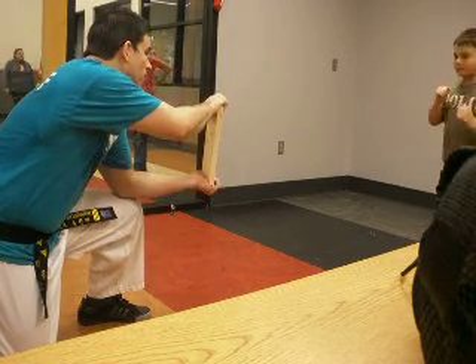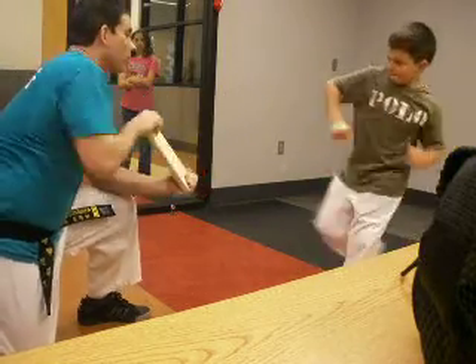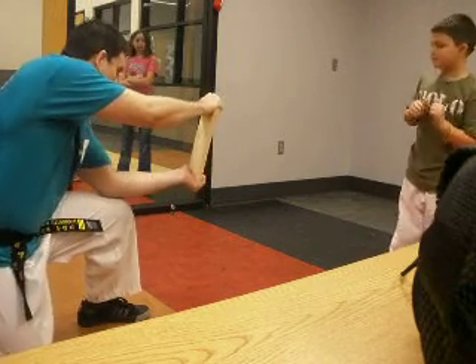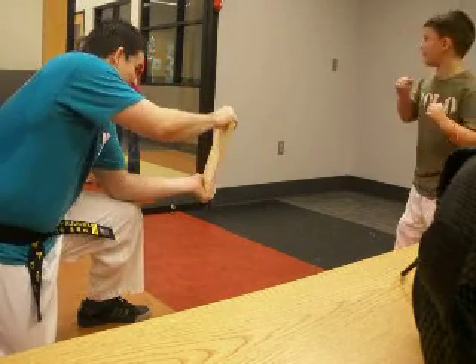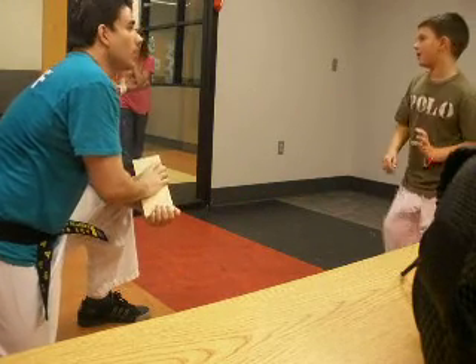Ready? You have to go. Yeah — harder, harder. No, with your heel, the harder part of your heel. That's why you're not breaking it because of that. Push through and go, okay? No, you're scared. You're hesitating, you're stopping.